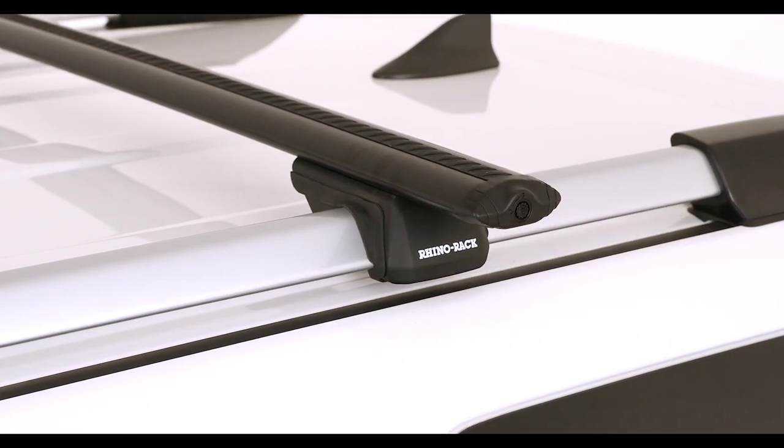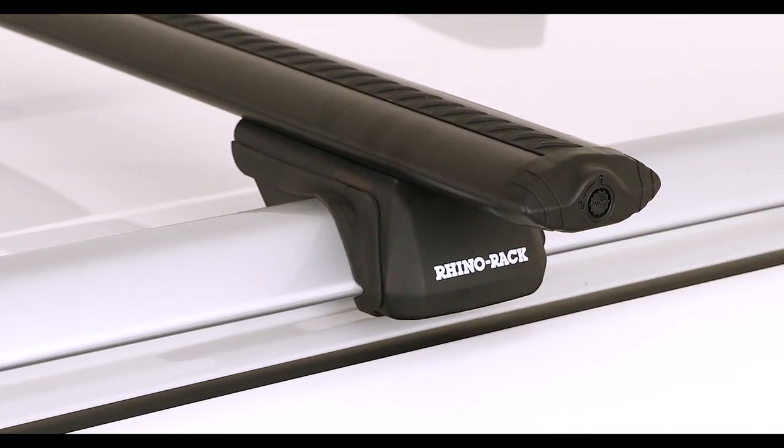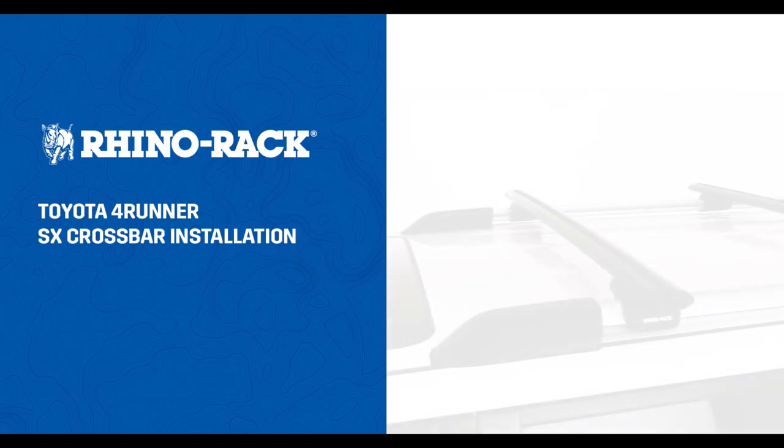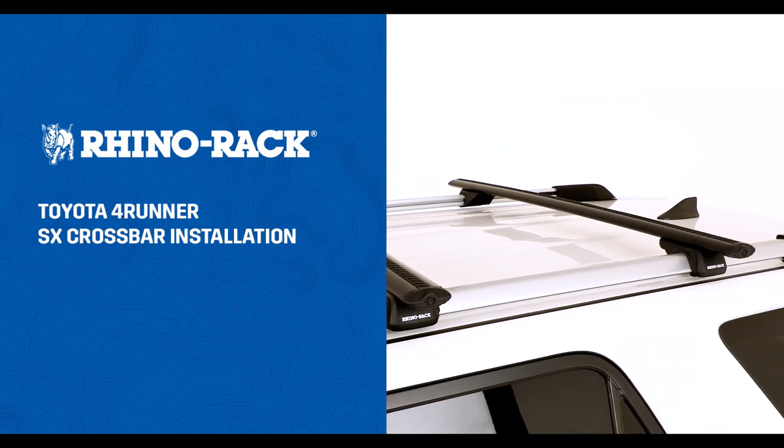Insert end caps on both crossbars and lock using the key provided. Ensure they are secure. Now your Rhino Rack Vortex crossbars are ready for use.